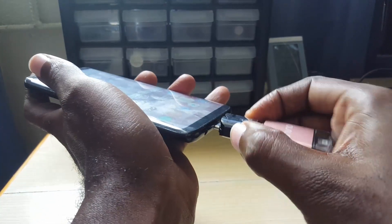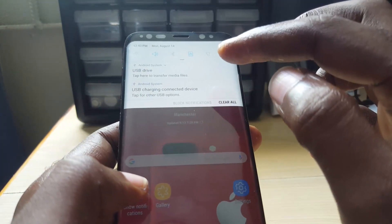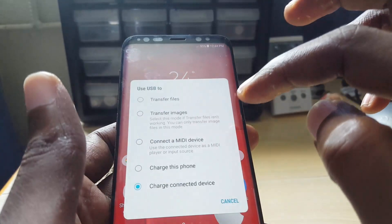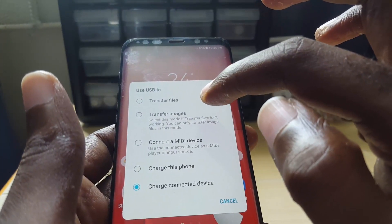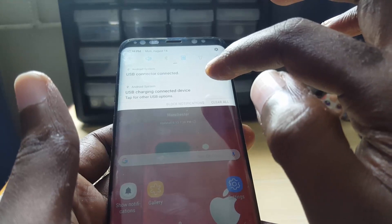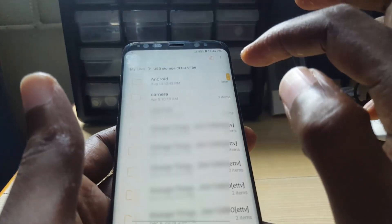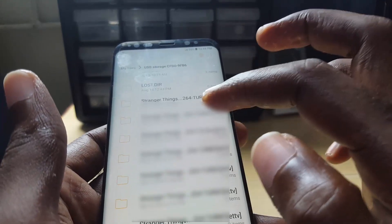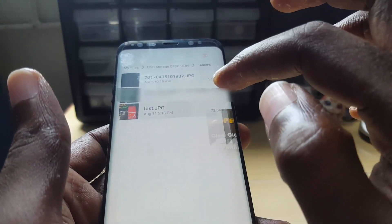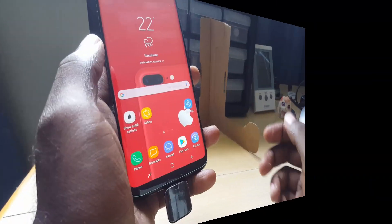Once you connect it as a portable USB device and open it up, you'll see it says 'tap here to transfer media.' You can choose how to treat it — transfer files, charge, and so on. I'll do transfer files. It says USB connected, and you can see I have a few things on here. Going into the camera folder, I can see pictures — it's actually working right now, powered quite easily.